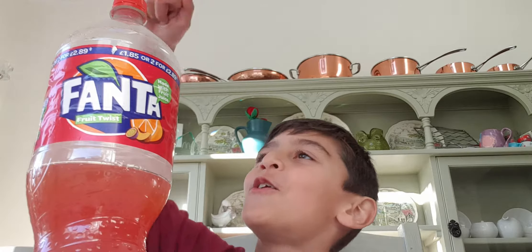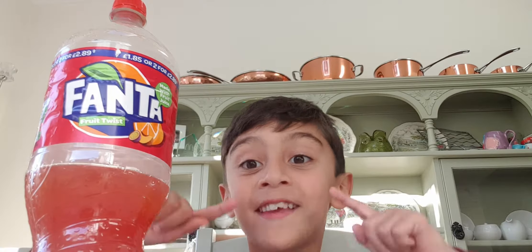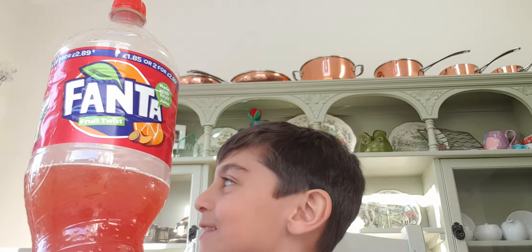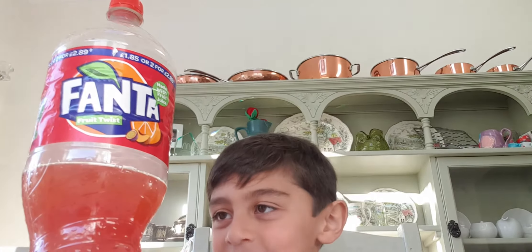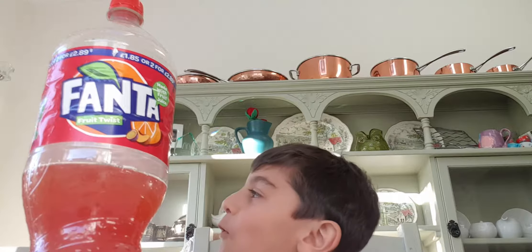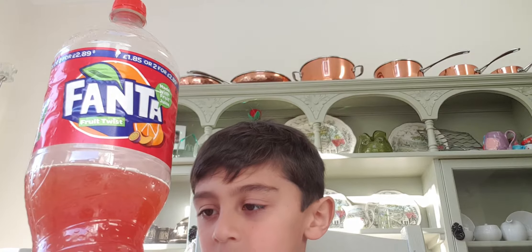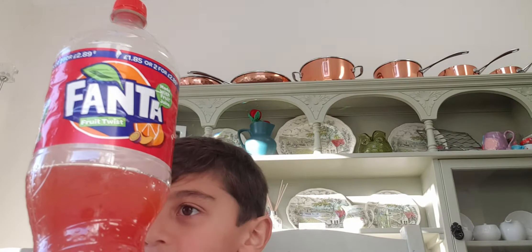Hi guys, we are doing staring at Fanta bottles, episode one. So we are going to be staring at this Fanta bottle and not taking my eyes off it. Let's start — three, one, nice.